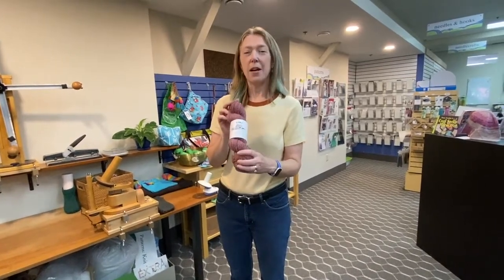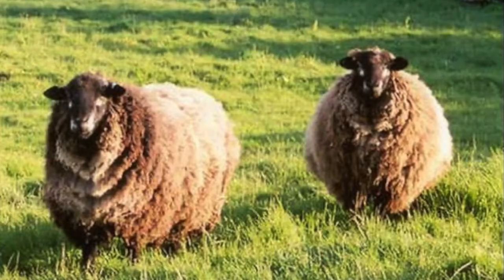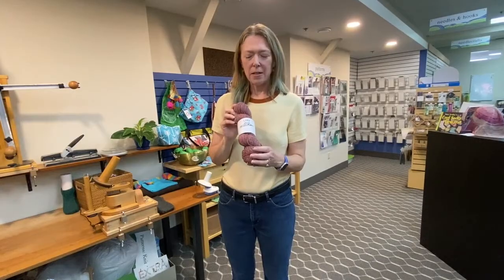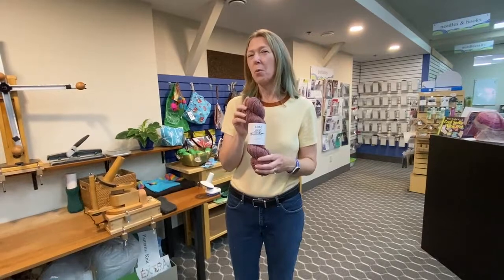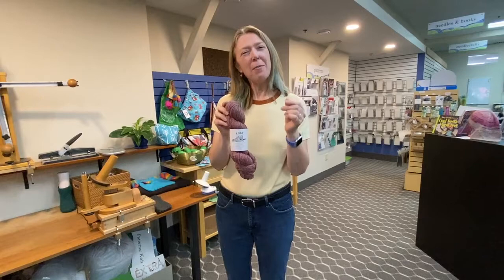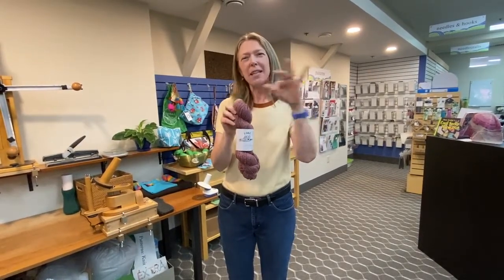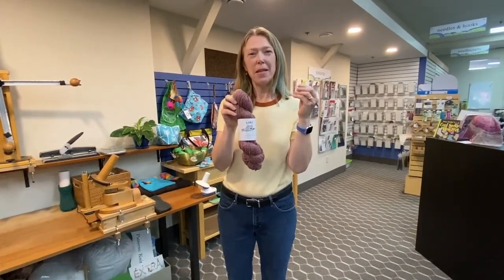First of all, it is 100% wool, and it is breed-specific wool — it is all from the Romney sheep, which is native to the UK. And it is woolenspun, which means that the fibers are a little bit clumpy and not completely all combed out parallel to each other before they start spinning the yarn.